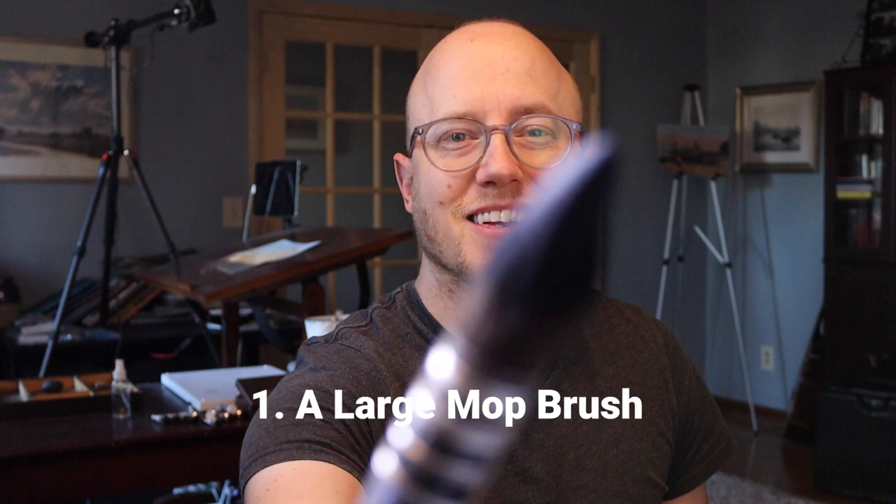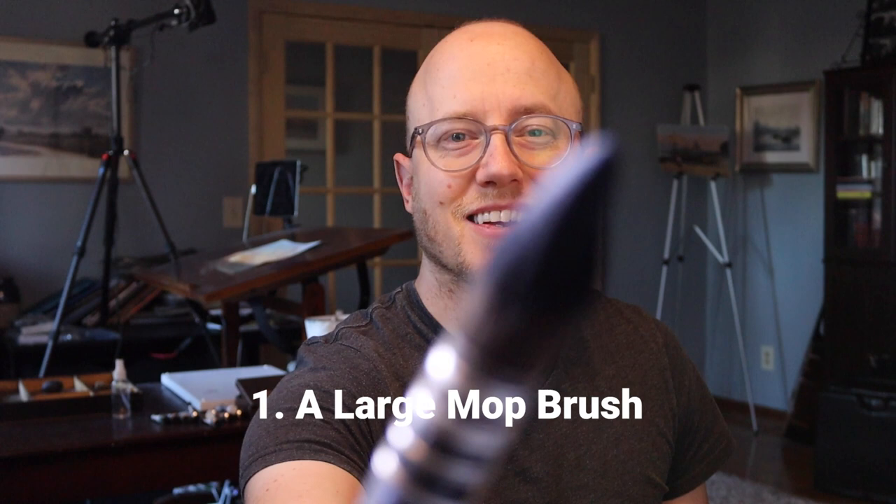The first type of brush that I think is very important is a large mop brush. So we're talking about a brush like this — a large mop brush that can hold a lot of water. This brush is important for the beginning phases of your painting: painting your skies, holding a lot of water and pigment in the first wash, painting large washes that cover most of your paper.